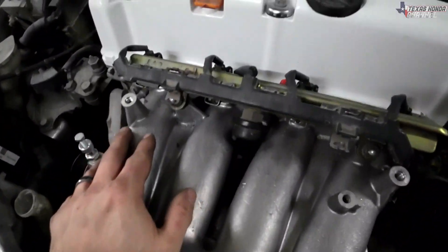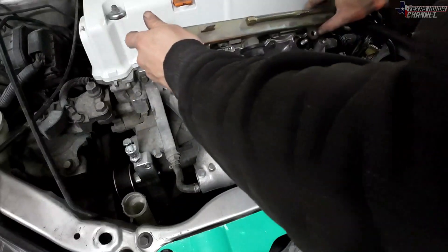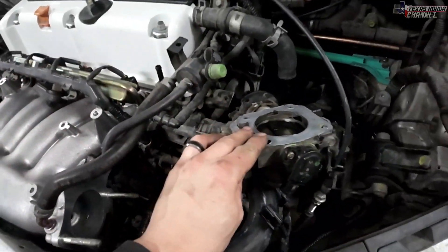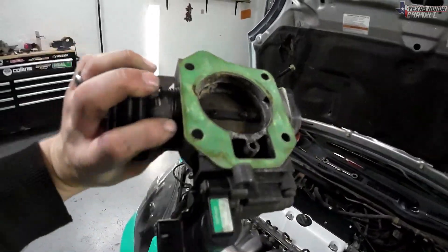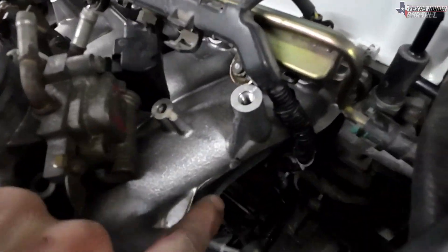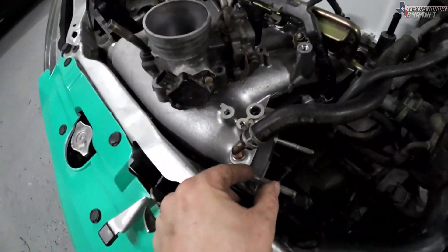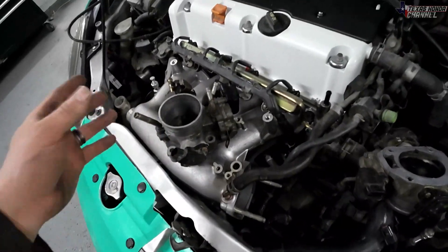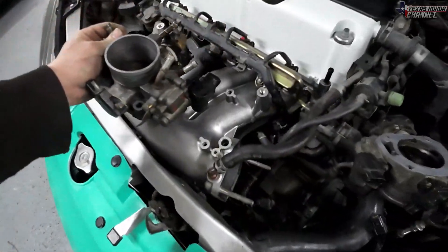Got the manifold bolted on with the new gasket. I did have to widen the holes a little bit on the fuel rail to fit on here for whatever reason. The K20A3 throttle will not fit, but I have a K24A4 or A8 cable throttle and it does indeed fit on here. The only issue is you have to notch just a little bit on the side of the intake manifold. You can get an adapter plate from Jackspania — I'm currently waiting on shipping for that — but I need my car to drive, so I'm putting this on temporarily with a small notch so we can get the throttle cable hooked up.